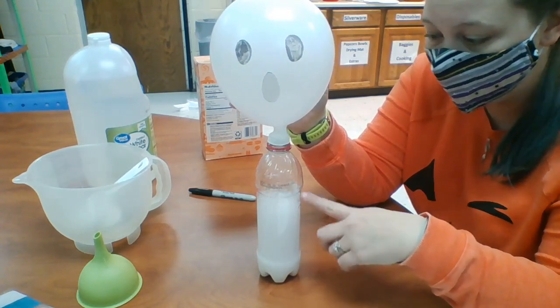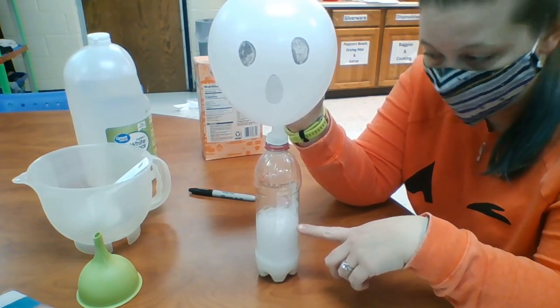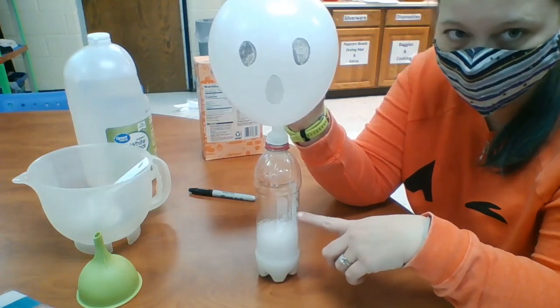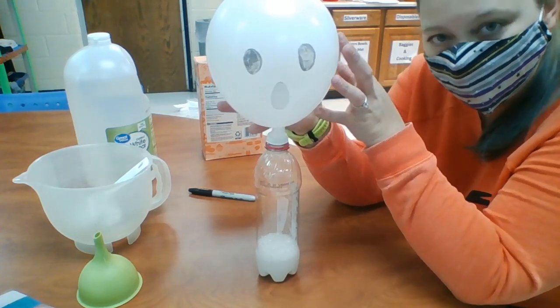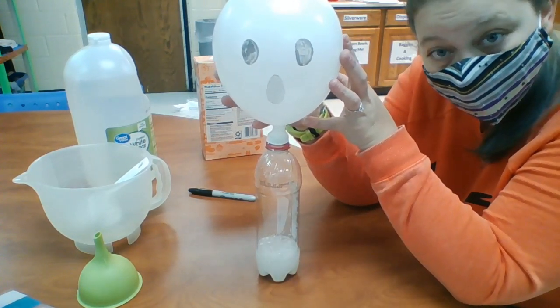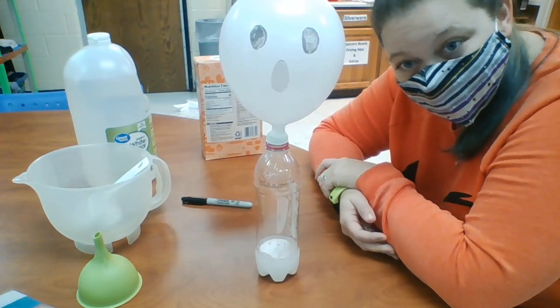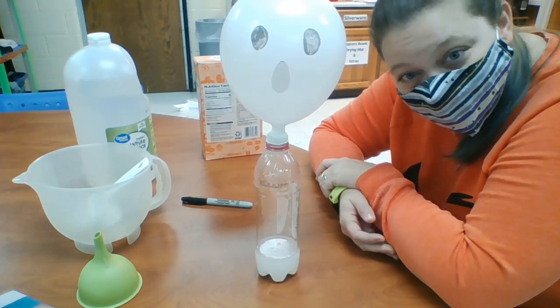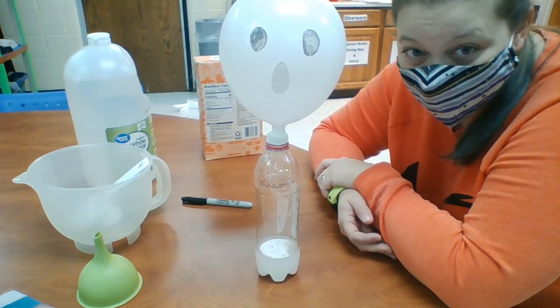So now you can see all the air that this produces. We've seen the fizz before — last week we made our volcano pumpkin. But this one, we can see the gases that it produces instead. So there we have it — there is our inflating ghost. I hope you guys can do it, and I hope you guys enjoy it, and I hope you all have a wonderful day.